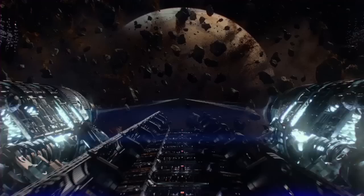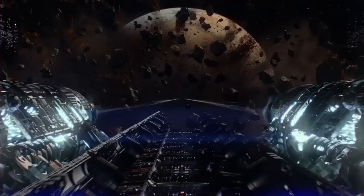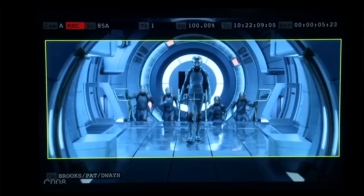Earlier in the film, while still in training in battle school — a floating space station that hovers above Earth — Ender competes in war games with fellow students. These complex battles are ballets themselves that had to be choreographed by the director, Gavin Hood.